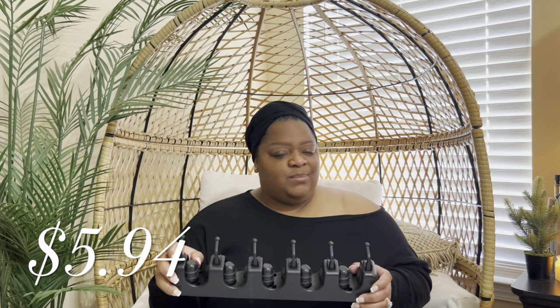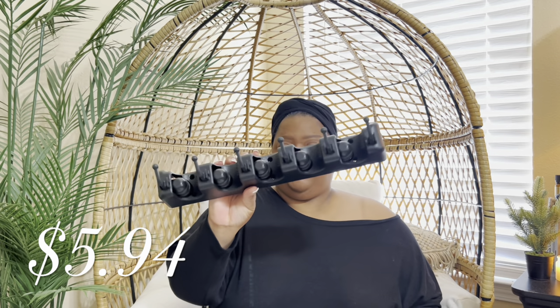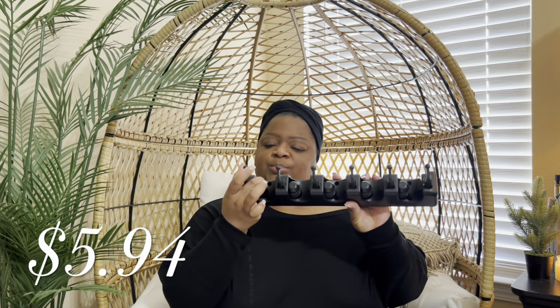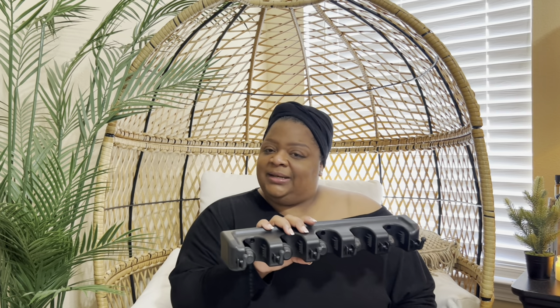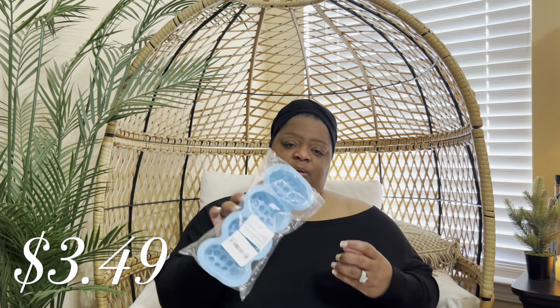The next thing I ordered — I've been needing one of these. This is a mop and broom holder, and I like that it kind of locks when you put it in there. Why have I been putting my broom and mop up against the wall in the laundry room? I know I needed these, so I picked that up.